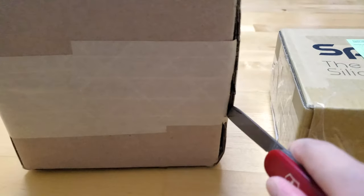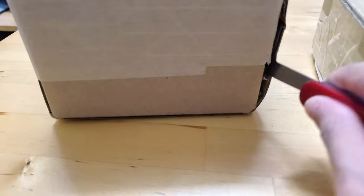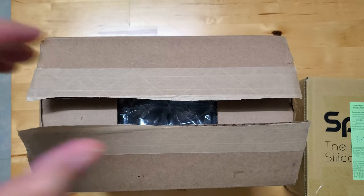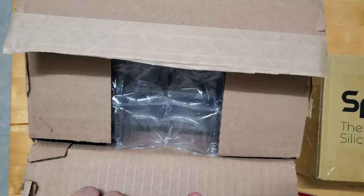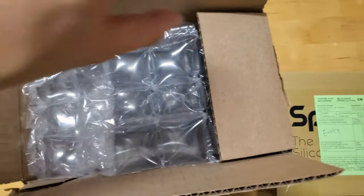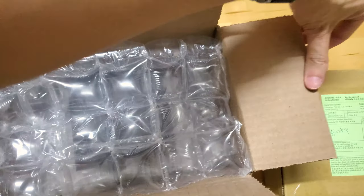With my trusty Swiss army knife, I sliced open the boxes, though with some difficulties because I was holding my phone in one hand. Normally I would bust out my DSLR and tripod when I do any unboxings and reviews for this channel, but this time I was just really excited to check out the packages so I opened them right away — and the fact that I didn't have my recording setup with me at the time didn't help.